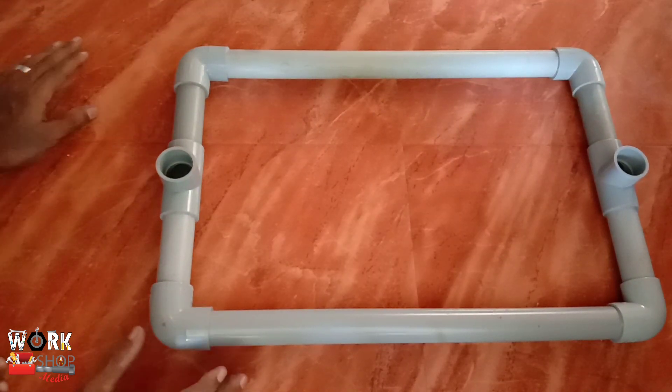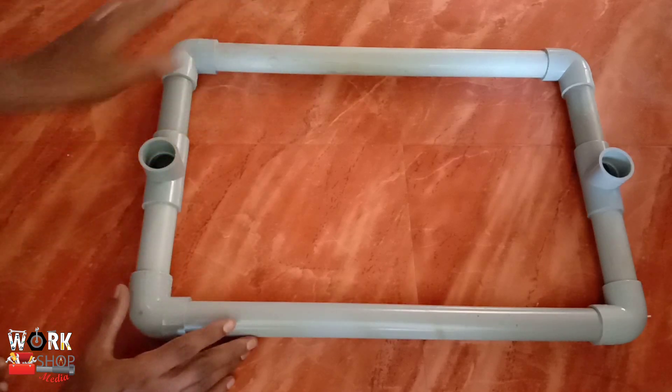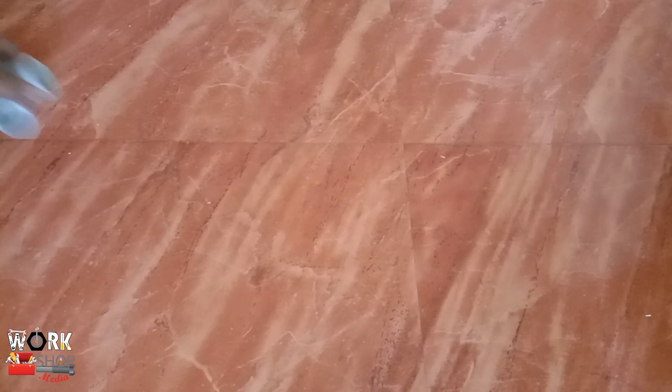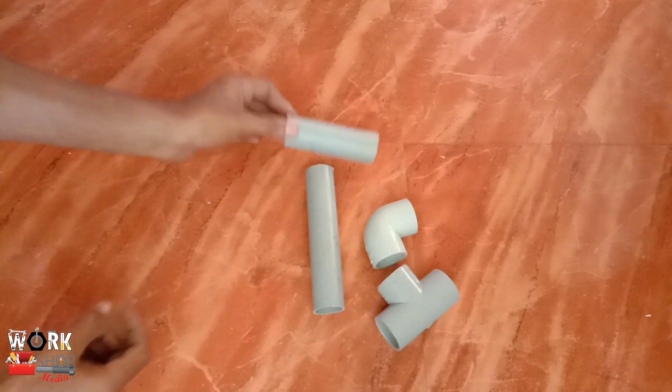Now we have to put the base on it. Now we have an elbow and a T with 15cm of pipe. It is a pipe of 10cm.